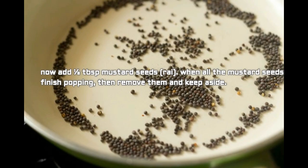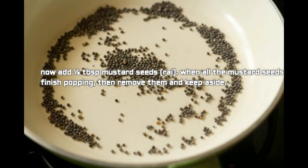Now add half tablespoon mustard seeds. When all the mustard seeds finish popping, remove them and keep aside.